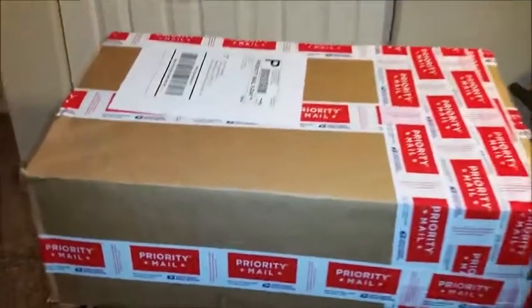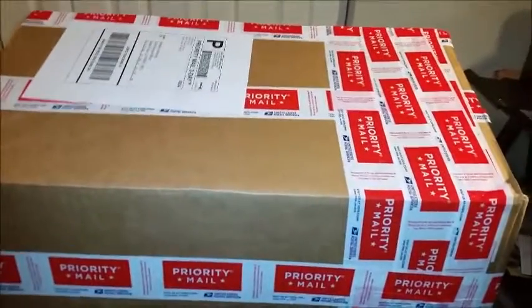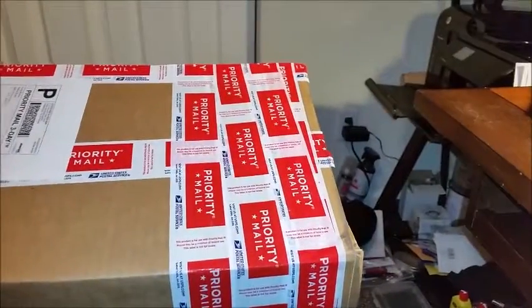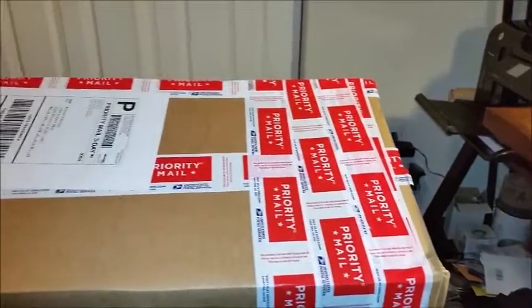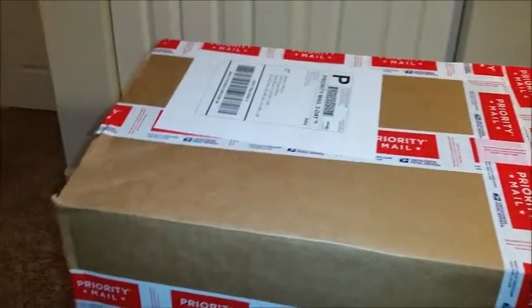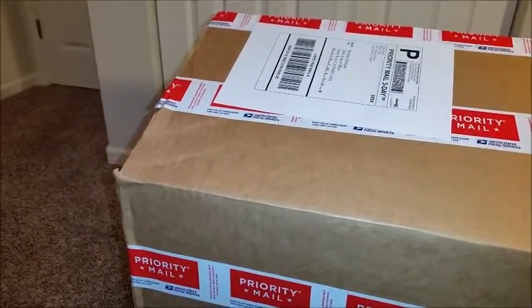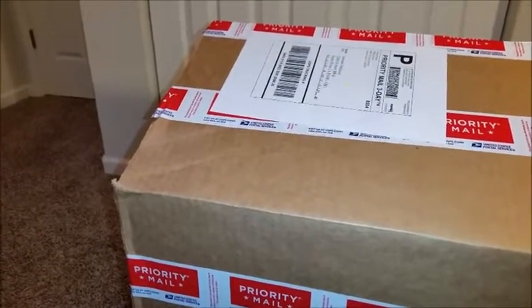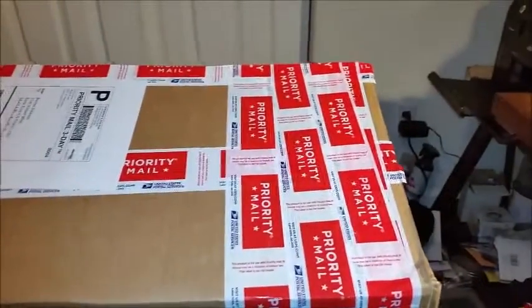Hey guys, JeromeJT62 back here with you for yet another project. I think this is going to be a little treat for you. If you're interested in a build video on this, now's the time to do that — just leave a couple of comments and we can do that. I still have to build a table for this first.